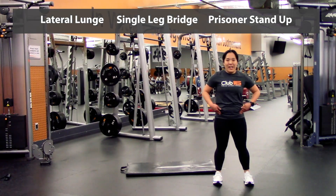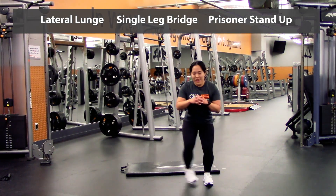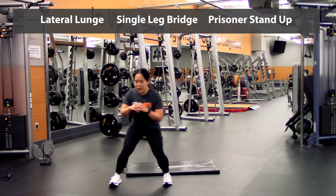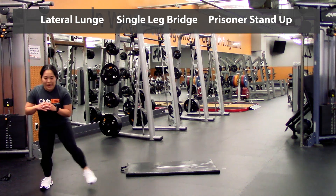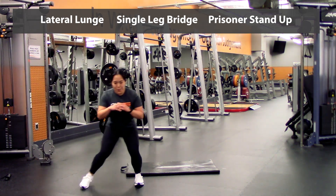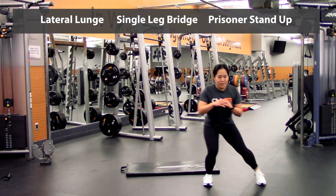Alright, round two — so back into those lateral lunges, really squeezing through. Two, three — keep those hips down — four and five. Back again — two, three, four, five.